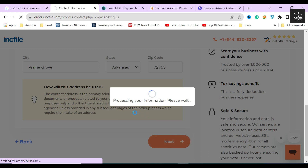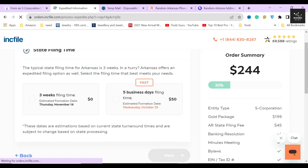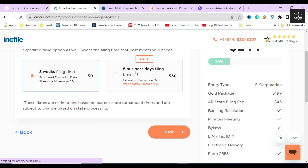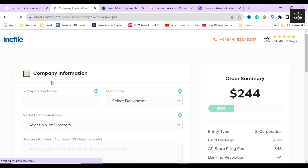In the next section, Inkfile will ask whether you want an expedited filing service or not. Normally, if you form your corporation through them using the gold package, the typical waiting time is about three weeks. But if you select the expedited service, they will process all your documents and legal formalities within five business days and file your corporation for an additional $50. Since I don't need this service, I will click the next button and move on.